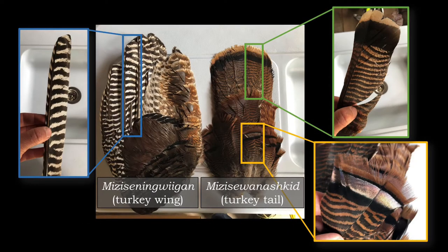The turkey feathers I will be using today include a primary wing feather, which you can see on the left, a long turkey tail feather in the upper right, and a smaller turkey tail feather in the lower right.